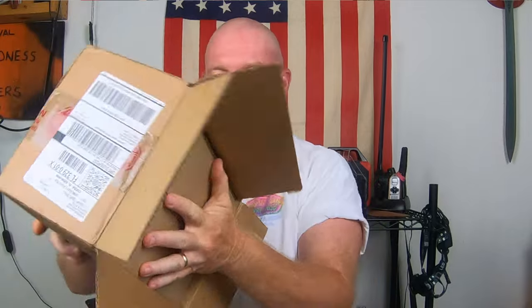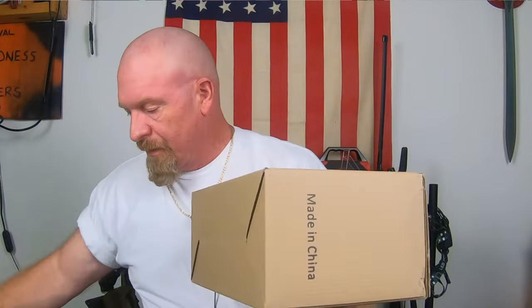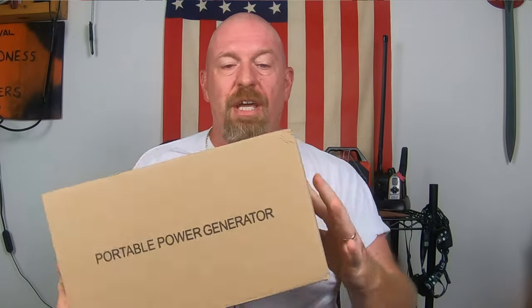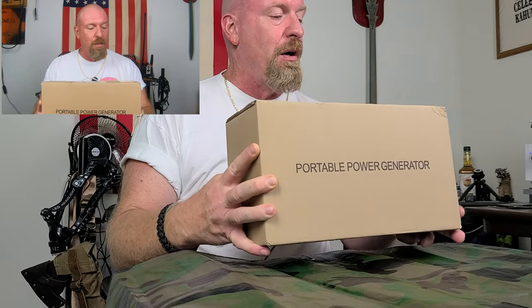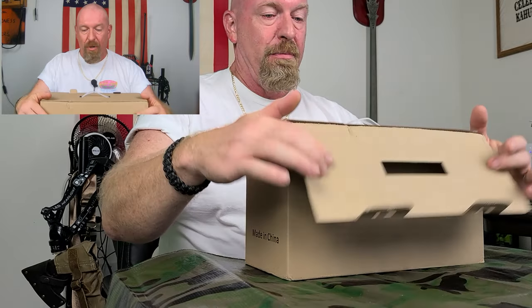See what we get here. As you can see, it's just a standard box — nothing special about it. It doesn't even say Rockpiles or anything on it. It's just your standard box, but it is packed very, very well. Let's get right into the meat and potatoes of this bad boy.